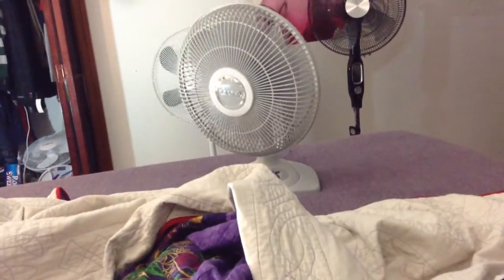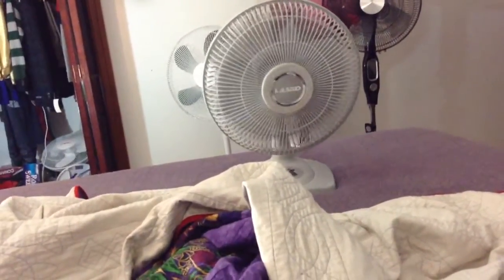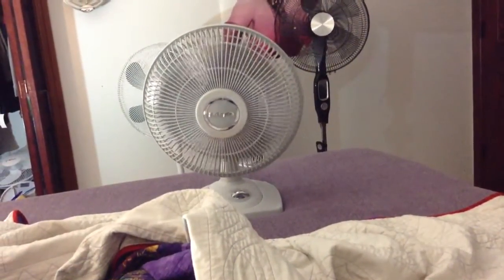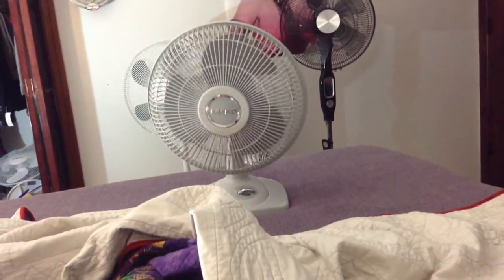You still blow a whole bunch of air. And here's off. There you have it — Lasko 12-inch table fan.